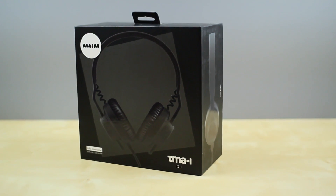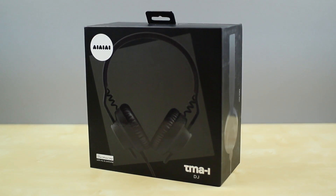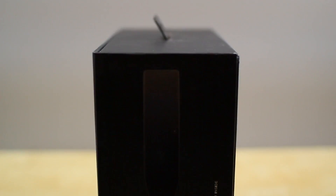What's up everyone, Justin with JTG Apple here. Today I've got the unboxing of the III Audio TMA-1 DJ Headphones. This is a company from Denmark, well known for their DJ and studio recording monitoring headphones, and here I've got the DJ model in front of me.